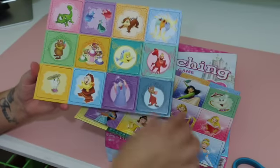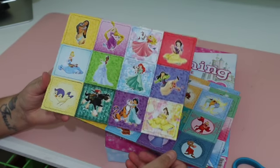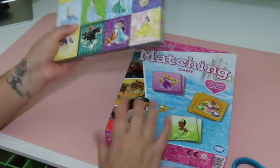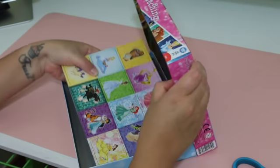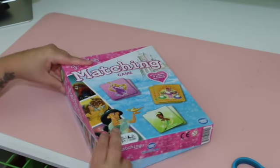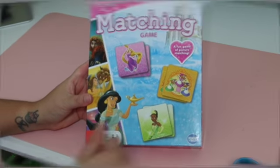That's basically it for this package. I think it's a really good gift for a child who is entering the developmental stage of matching, or it can just be used as a game for any other kids. It's really quick and easy to exercise the mind with this game. I definitely recommend this product.